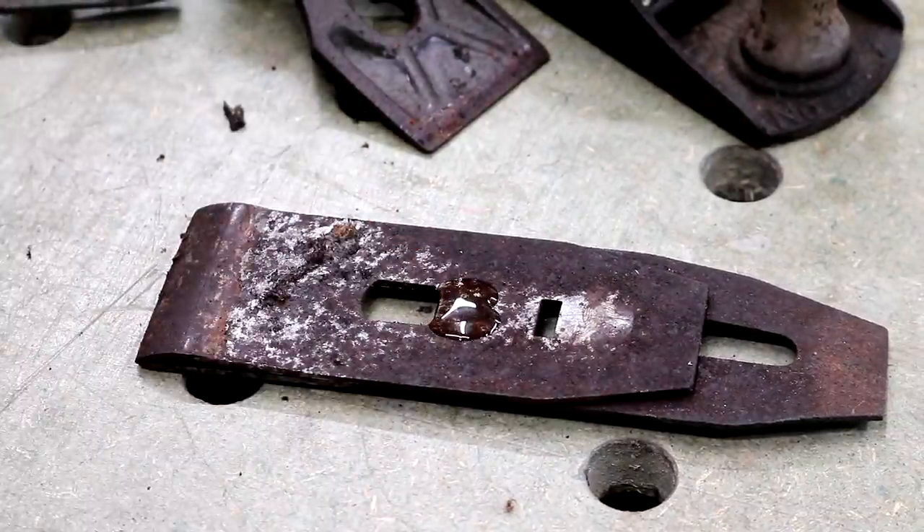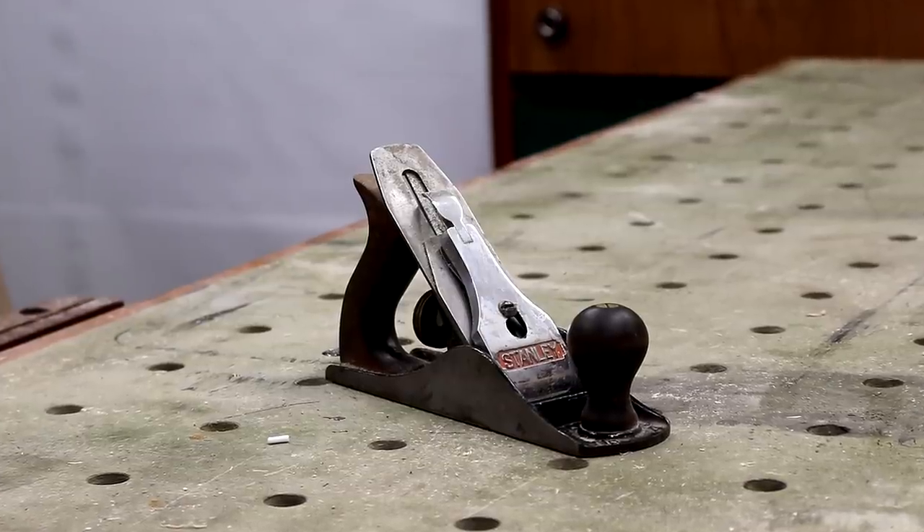In this video I'm going to convert this Stanley number 4 into a scrub plane for two reasons. One, I already have a Stanley number 4 smoothing plane and I don't need two of them. And two, a scrub plane — if you're not familiar with what one is — is a really useful tool for flattening warped boards quickly.